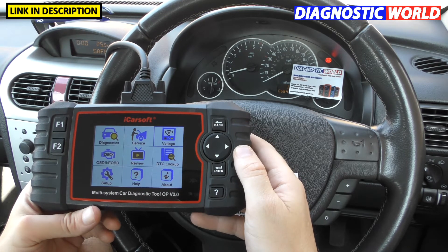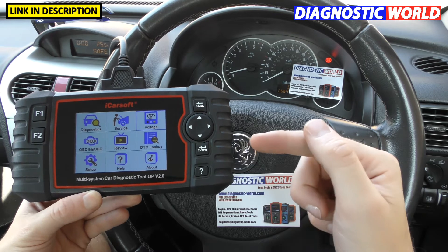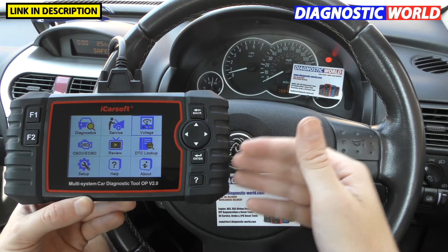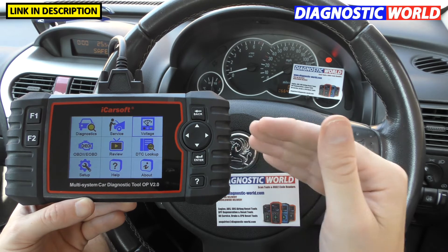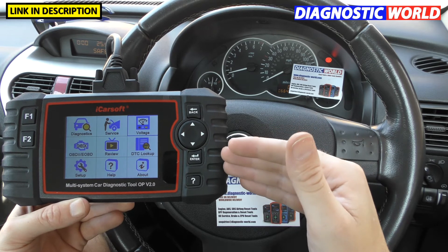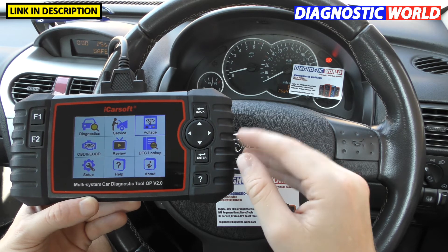How much are the updates? Updates for this tool are free for life. You'll always get free updates for life if you go through Diagnostic World or the Amazon link. There are clones that may charge you ten or twenty pounds every time you want to do an update, but with a genuine tool you'll always get free updates for life. Some other manufacturers' tools will charge you for updates — that's the beauty of these iCarSoft tools. You won't pay for any updates, and that is guaranteed for life.